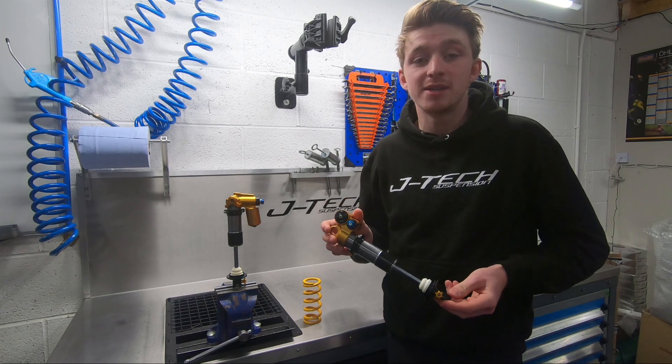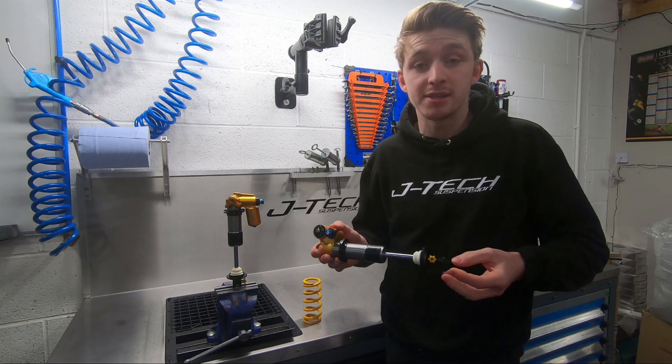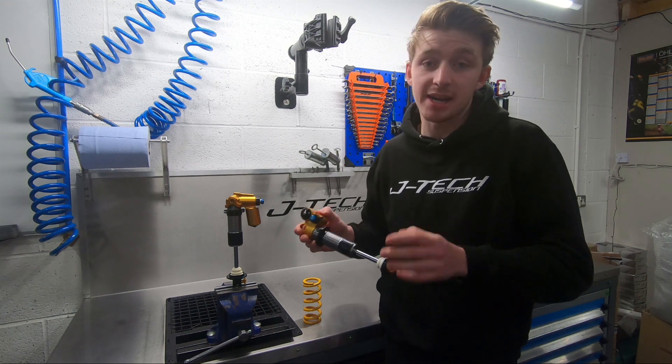What we've got here is the Ohlins TTX22 rear shock. This shock is designed for everything from all-mountain to enduro race to downhill use.